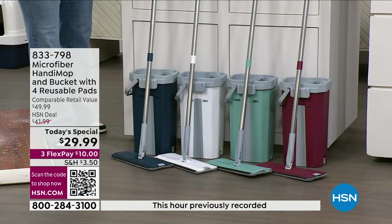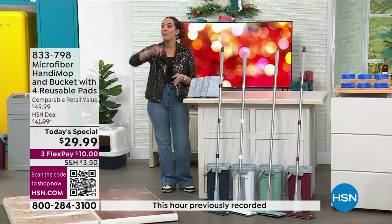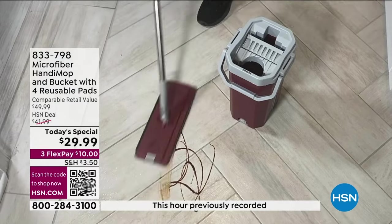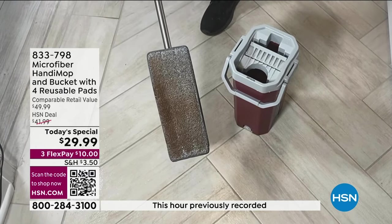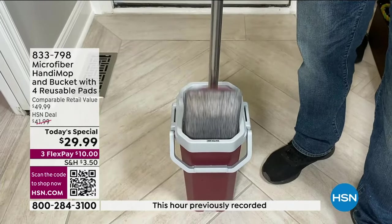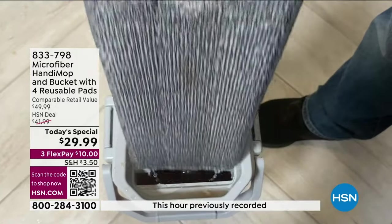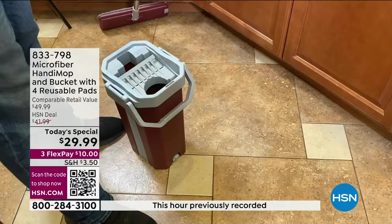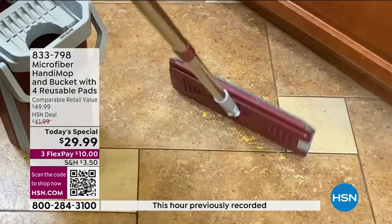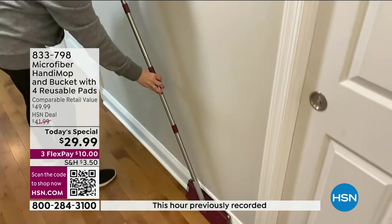We have brand new colors in the light teal and the white. You can do floors, walls, and baseboards — maybe a little bit higher up since it's four and a half feet with the stainless steel handle. Since you get four mop pads at $29.99, that's a year's worth. For the final days of 2023 into 2024, you're taken care of until the next holiday season. If you want additional pads, we have that opportunity — four additional microfiber pads for $16.99. Item number is 851-192.